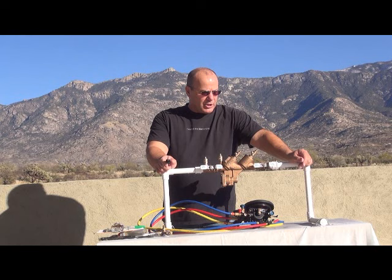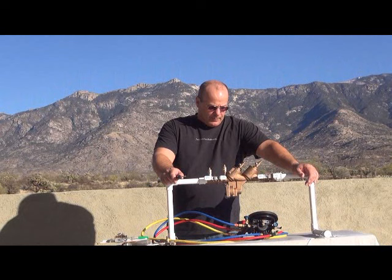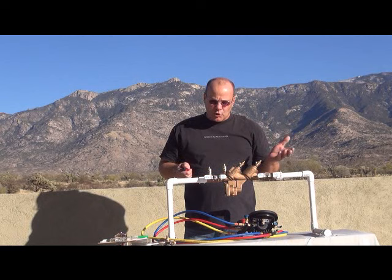First thing we're going to do is notify, identify, inspect, and observe. We're going to notify the customer that we're here to test the assembly. We're going to identify the assembly to make sure we're testing the correct one. We're going to inspect the assembly to make sure there's nothing broken or missing, and observe the area around the assembly to make sure everything's okay.